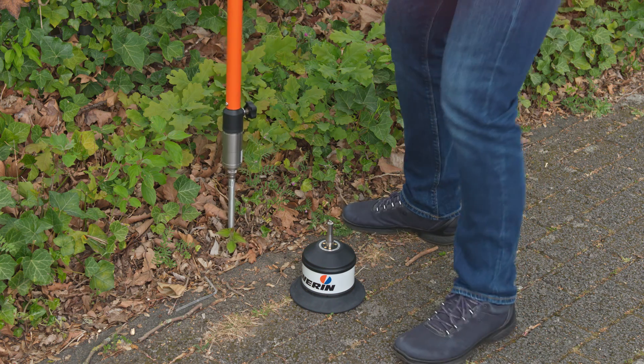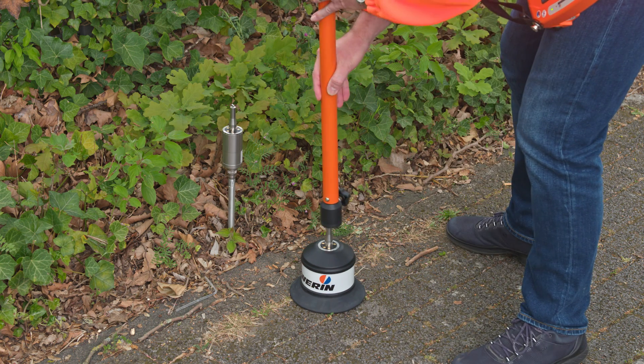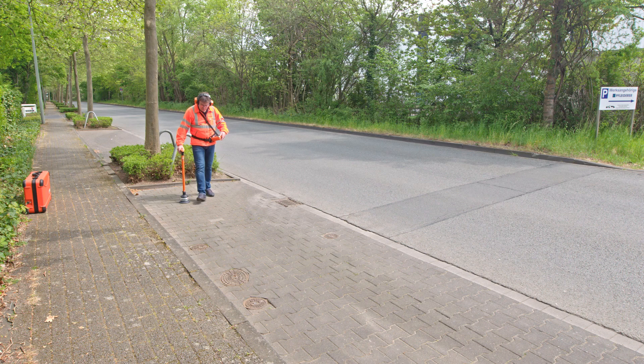Connect the corresponding microphone to the TS200 and put the A200 into operation in the corresponding application. In this example, pinpointing on paved surfaces.